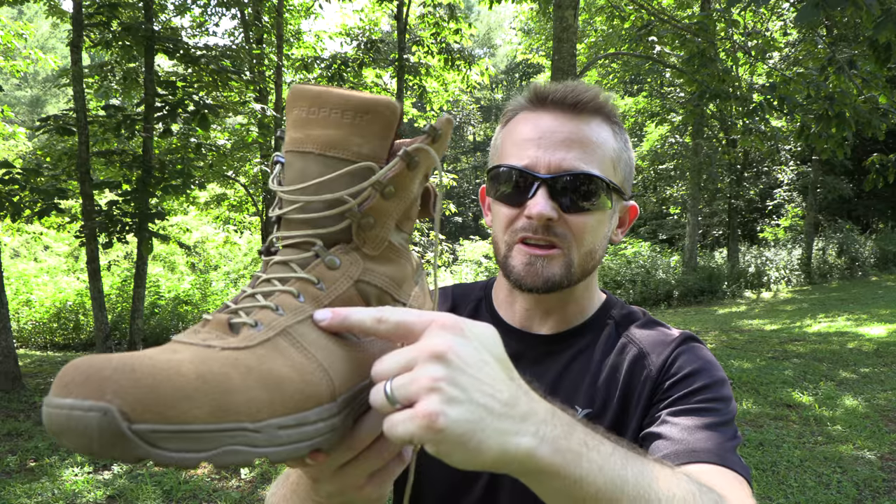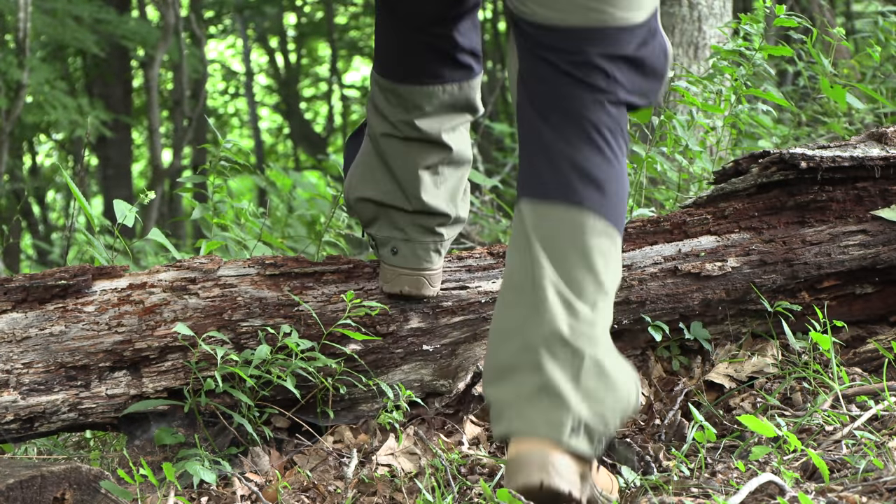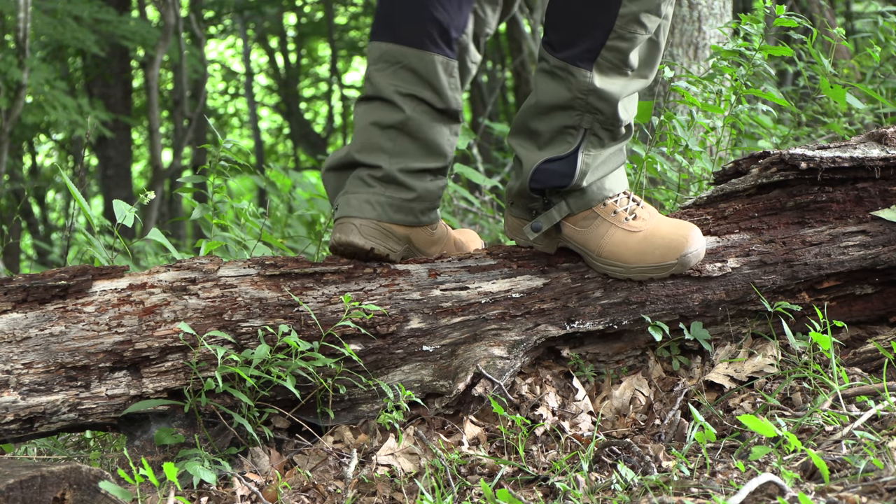I have tested these boots out with roughly 65 miles of trail time across all sorts of different conditions. I've been in light rain with these — they are water resistant, but definitely not waterproof. Water will seep through, especially through the nylon material, so you do not want to submerge these. There is a waterproof version available if you need that feature. When the materials get wet or soaked in sweat, they do dry quickly — that's a huge plus.